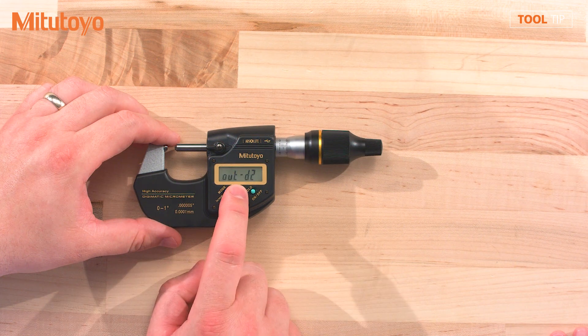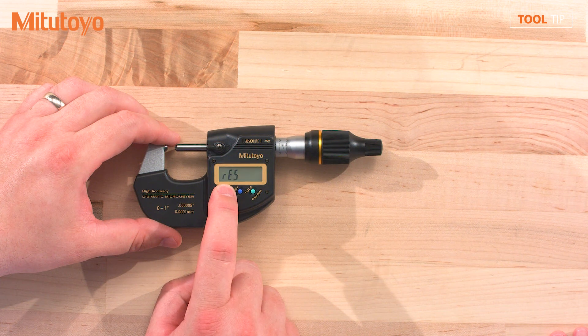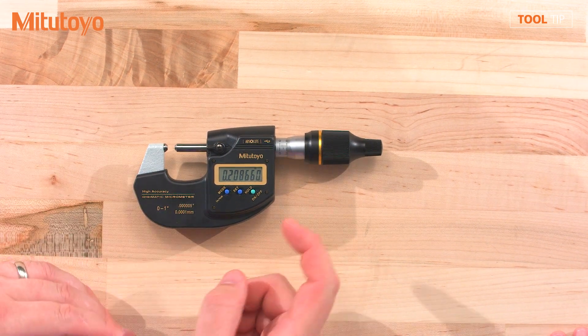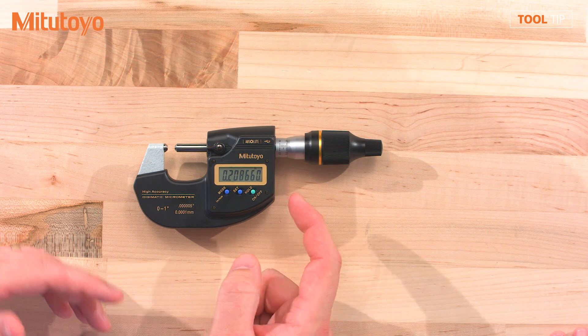I'm going to go ahead and press set again, and then hold down mode until I'm back in measurement mode. So now that I've switched to D2, I can hook up a piece of D2 Digimatic data management equipment to the port and I can send data.